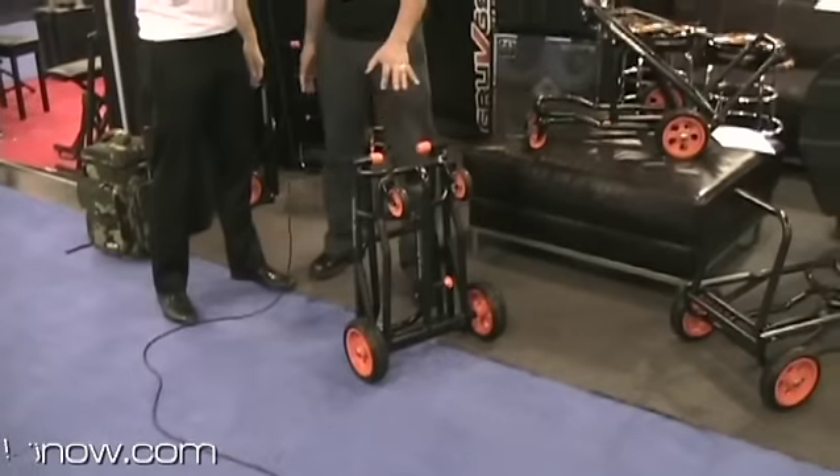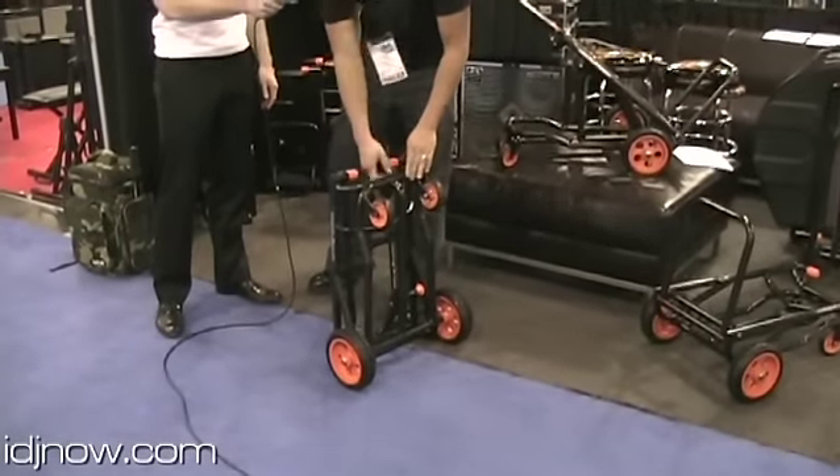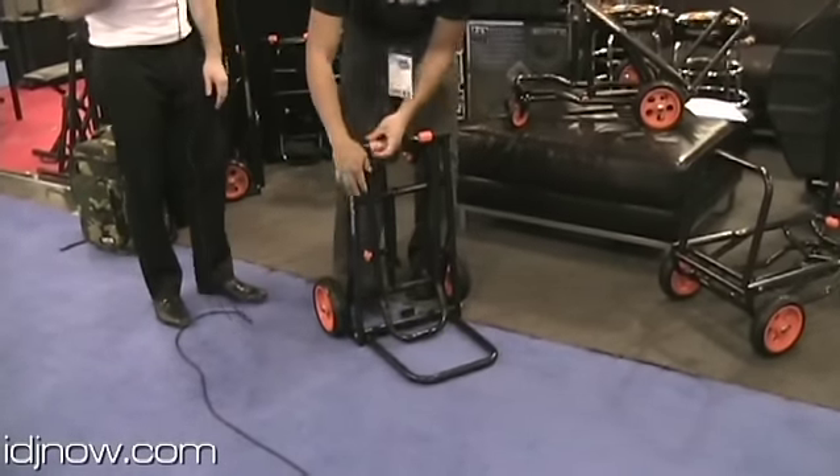Let's open it up a little bit and see what type of configurations we can do here. So first, this is your folded mode — when you're carrying it from your car, you know, put it in your trunk. And we go ahead and open it up. As you can see what he's doing, it's pretty easy to open up the cart.